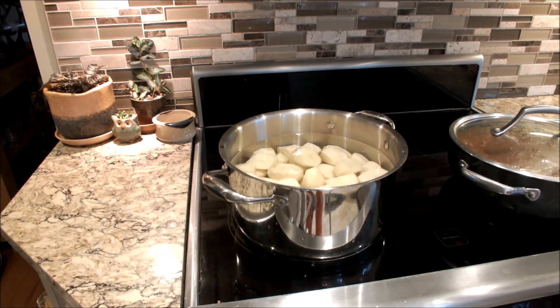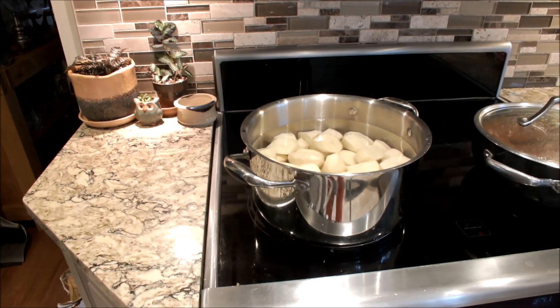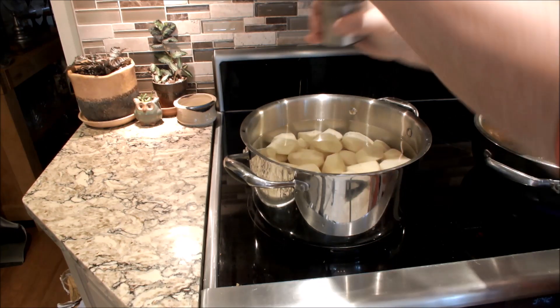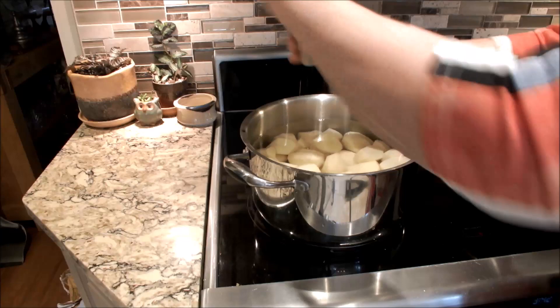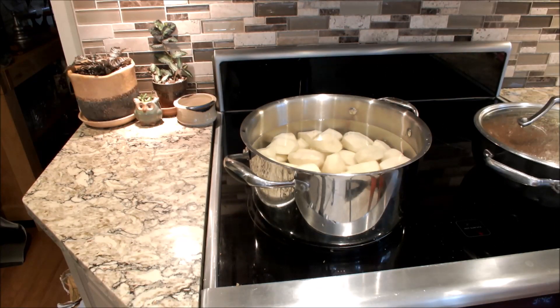Before you start making your shepherd's pie, you should prepare your potatoes. Three and a half to four pounds would probably be typical for a shepherd's pie. I always salt my potatoes, so I'm just going to add some salt to this now. I just like the flavor of potatoes — we don't salt a lot in this house, but potatoes are one thing I always salt. Bring them to the boil, and when they're soft, I'll show you how I mash them and get them ready to go on top of the shepherd's pie.